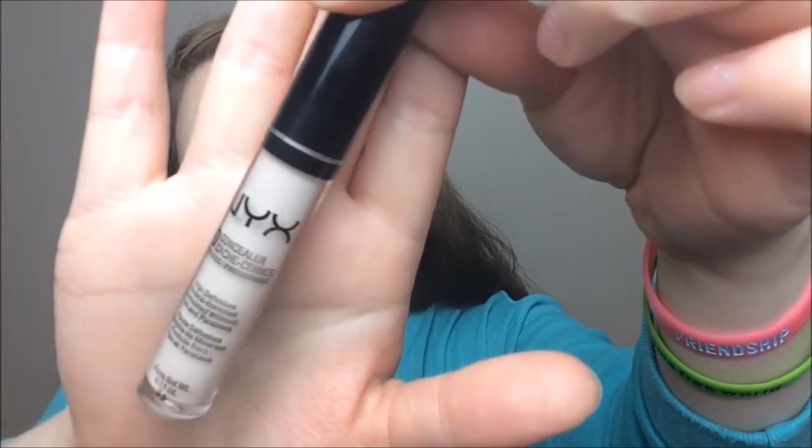For my concealer I went in with the NYX HD Concealer in the shade Light Porcelain. I put that under my eyes, down my nose, on my cupid's bow, on my chin, and at the base of my jaw on each side of my face. I blended that in using the same sponge from NYX Cosmetics.